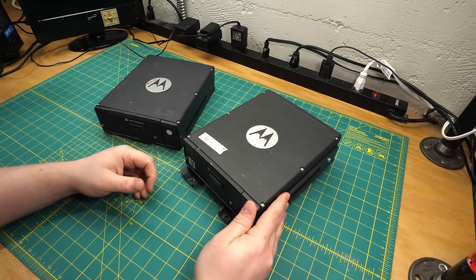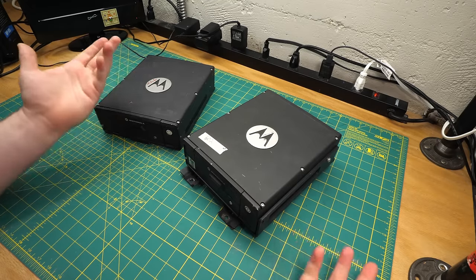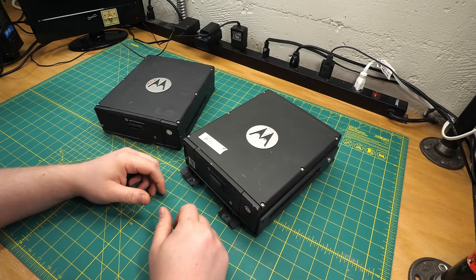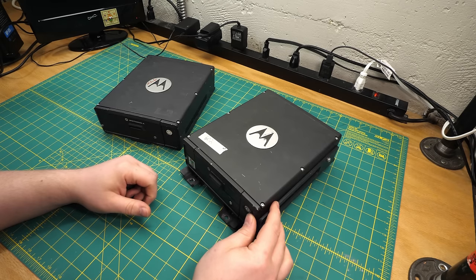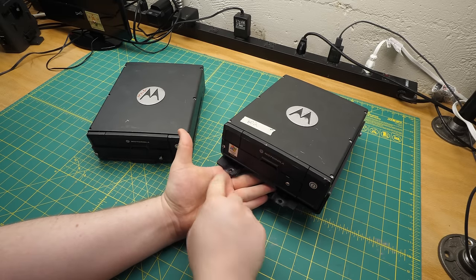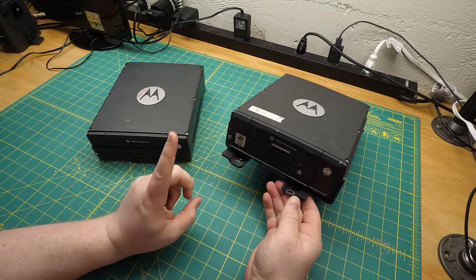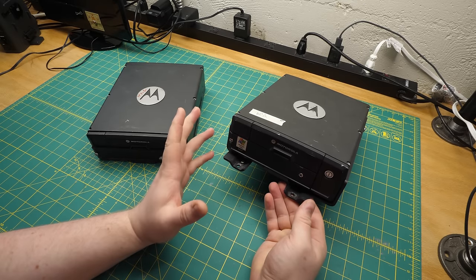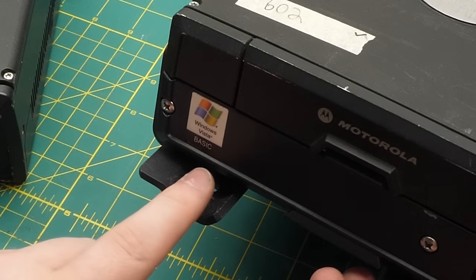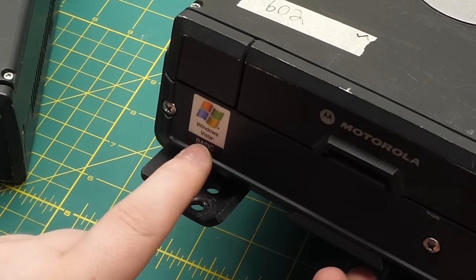As an opportunity to take a look at how one ruggedizes a computer, I'm going to go for it. But in the future, I'm hoping somebody will send me stuff from ambulances, fire trucks — that sort of stuff — which is not quite as unpleasant to think about in terms of day-to-day use. Unsurprisingly, these things have some years on them. You can tell from the Windows Vista sticker on the front, but there's actually something interesting about that. I'm thinking maybe this sticker didn't come with it — maybe it was put on as a joke, because this is for Windows Vista Basic.